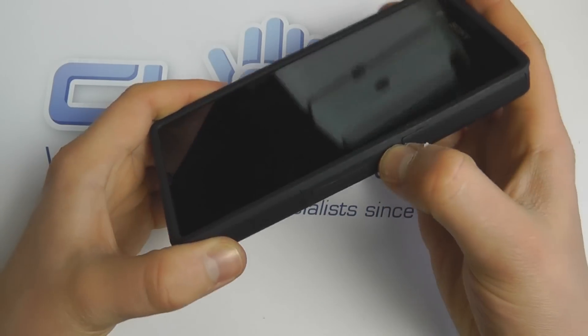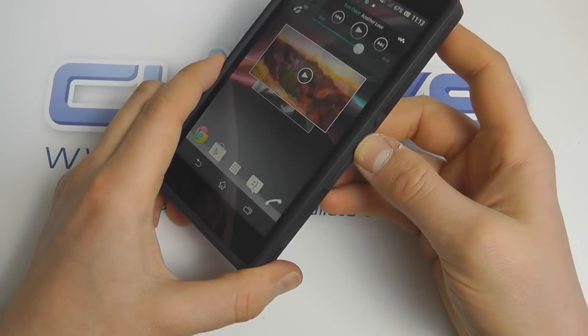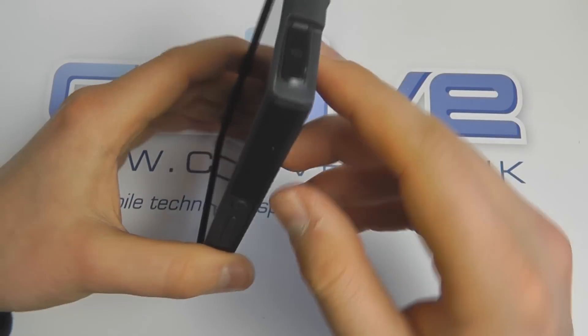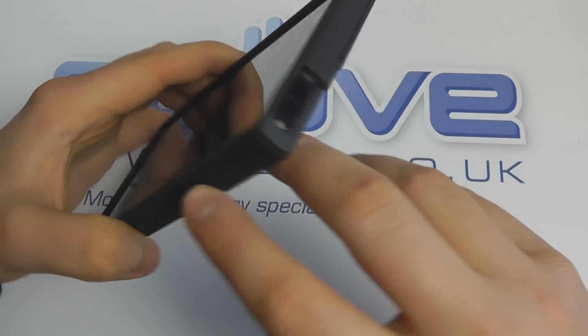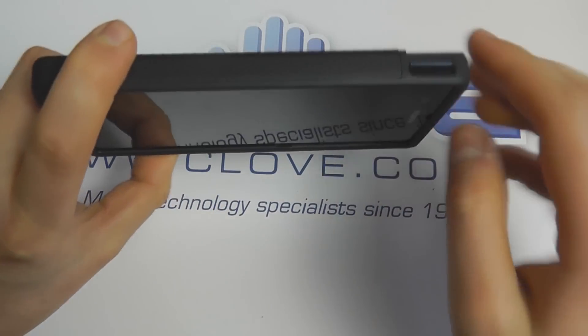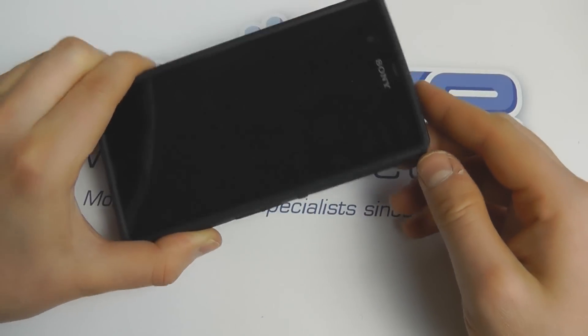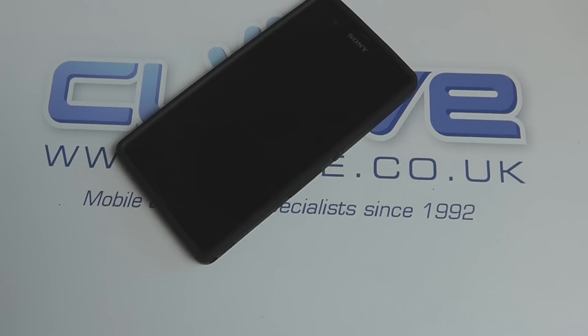The power button and volume keys are covered, but extra rubber pieces allow you to still use them through the case — you can control the volume as normal. There is no access to the micro SIM card slot, dock connectors, or micro SD card slot. That's the Casemate Tough Case for the Xperia Z.